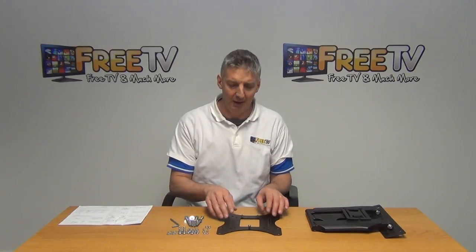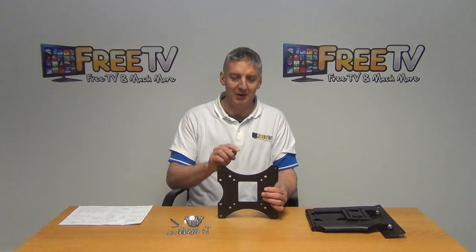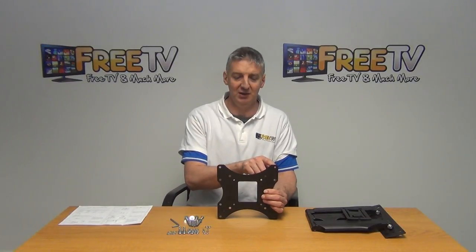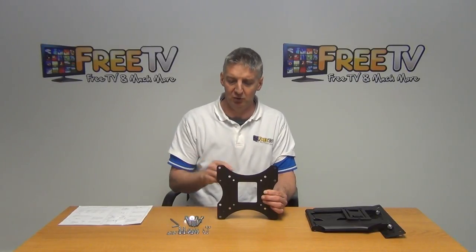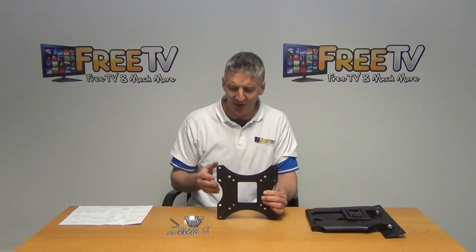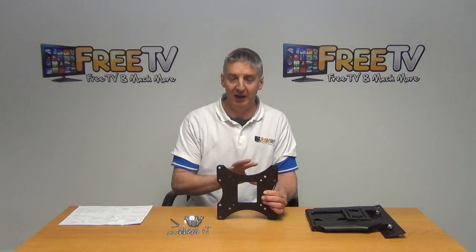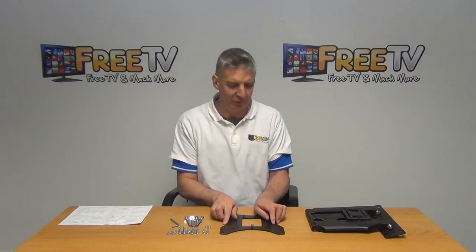We use these bolts for mounting and bolting the TV and bracket together. Looking at the VESA standards, the outer holes are 200 by 200 and the inner ones are 100 by 100. We also have variations such as VESA 200 by 100. How this works is that we simply line up the bracket with the holes in the back of the TV.